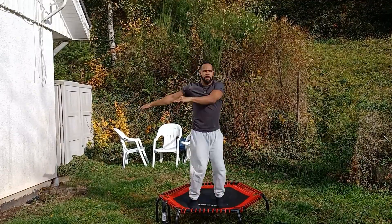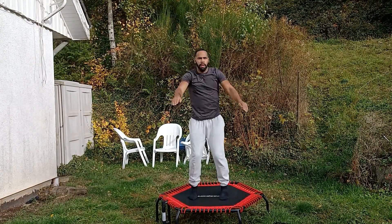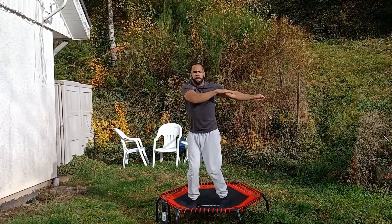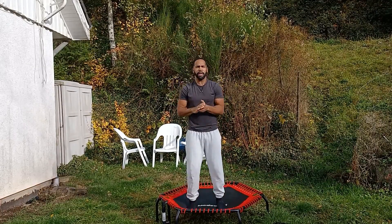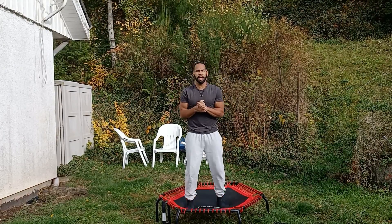About 15 more seconds left. Workout complete! Great job, and stay tuned. Make sure you like and subscribe for day number three. Thank you and have a great day.